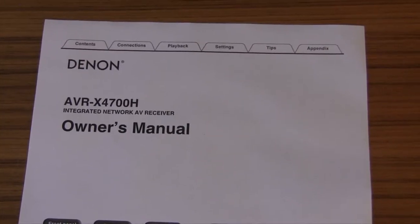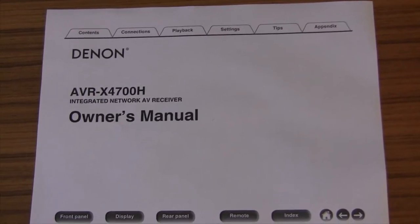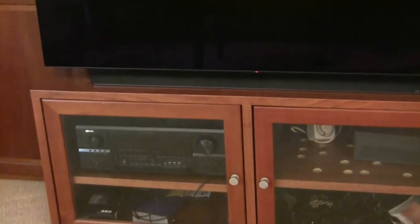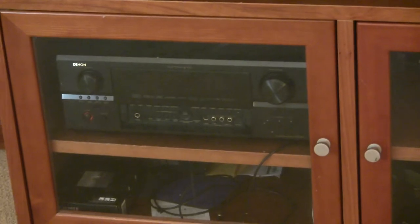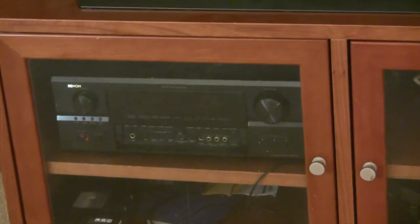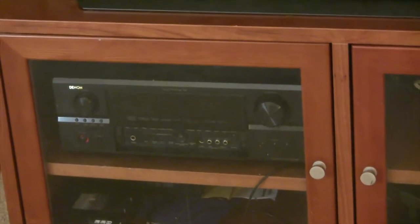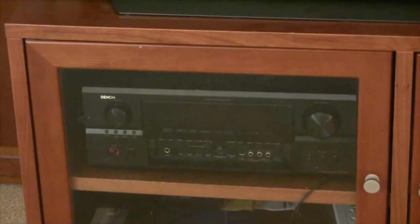The sound will be coming out of the receiver because it will split that off as it goes through. Right now I've got the receiver hooked up to the TV using the optical output. Because this receiver is so old, it doesn't even have regular ARC, let alone eARC. So to get consistent sound working, I had to run an optical out of the back of the TV into here. All I'm getting for sound is pure direct, which is just seven-channel stereo — so I'm not getting any surround sound right now.